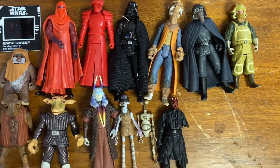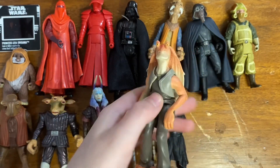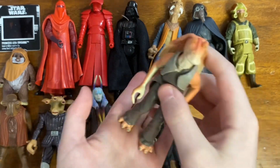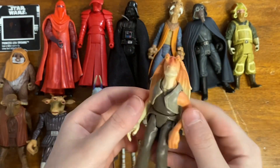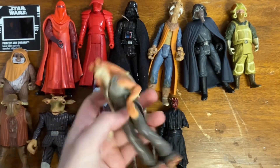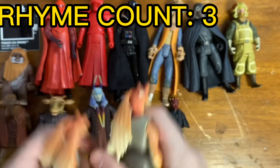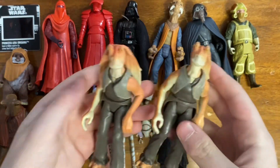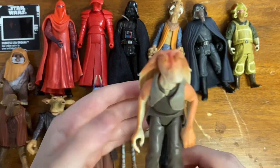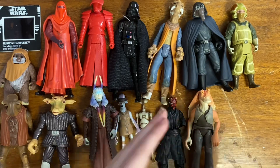And also on the broken side of things, he got me a Jar Jar Binks. I actually do have this figure, but the reason I was so excited about this one is because my Jar Jar broke — as you can see, he's missing an ear. So two Jar Jars, and since I already have the accessory, it's a nice replacement figure.